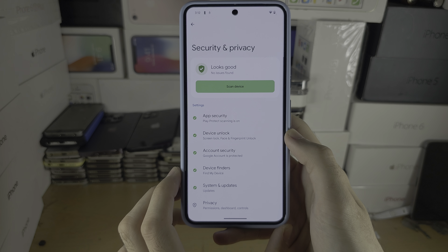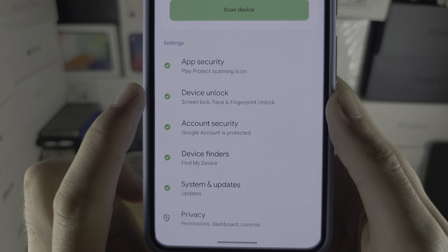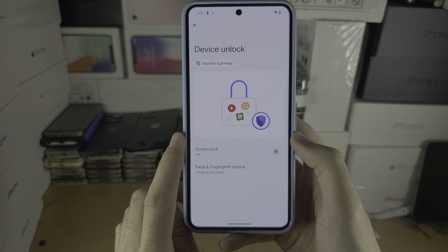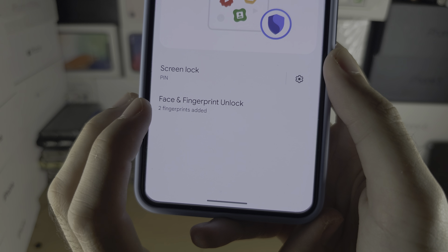From here, locate where it says Device Lock, and then you should see Face and Fingerprint Unlock.